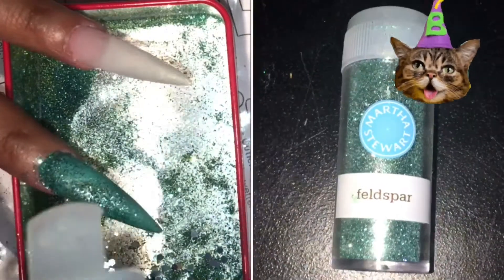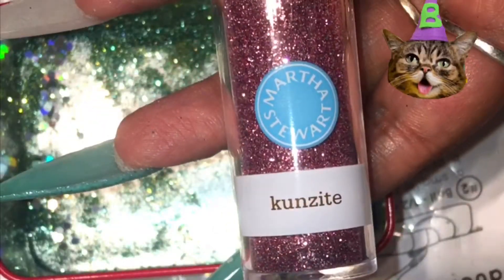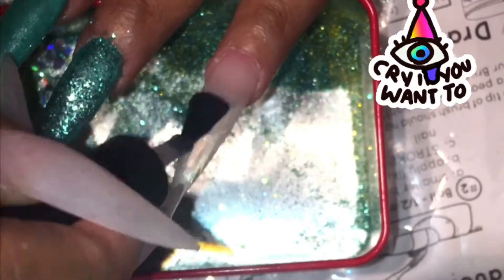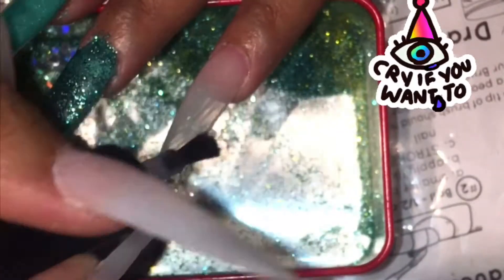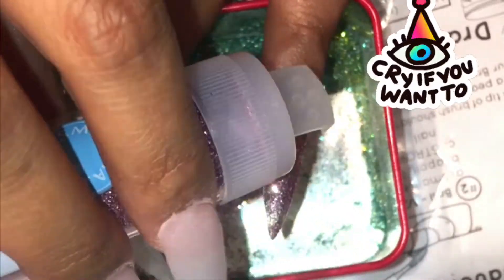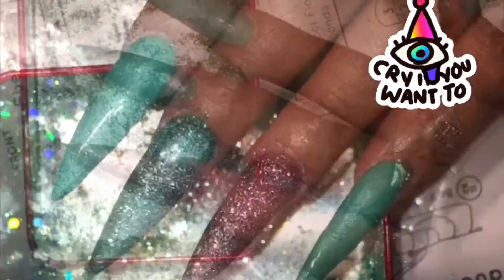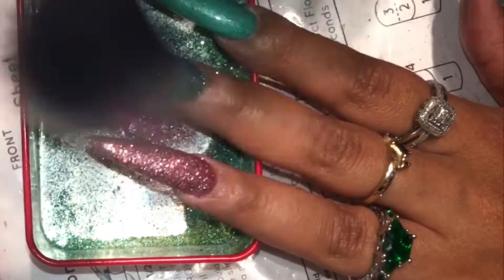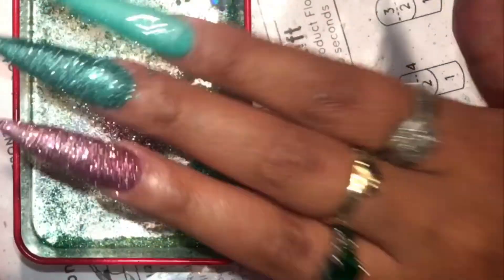This glitter I got from Poofy is Martha Stewart. I used a gel top coat on top, then I put the glitter on top and cure it in the lamp. It's pretty easy. This is the gel top coat I'm using — it's just a China brand, works great. You don't cure it while it's wet; you put the glitter on top and then cure it. I'm going to use my brush to brush off my glitter into my glitter pan, which is just an old watch tin.